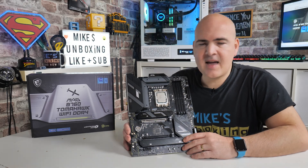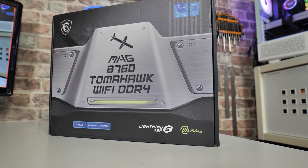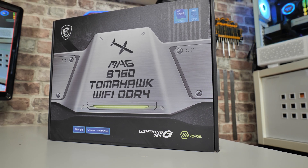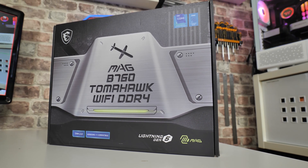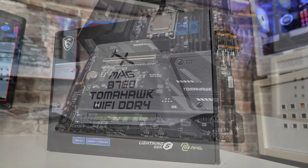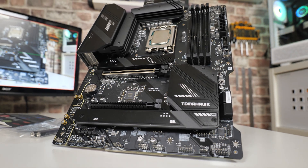So today we'll be taking a look at the MSI B760 Tomahawk Wi-Fi DDR4. There are a couple of versions of this board on the market — there's a DDR5 version, so if you do want to get involved with DDR5 and spend the extra money when building a new rig, that possibly will make sense. Weirdly, the DDR5 version does appear to be actually cheaper than the DDR4 version, especially here in the UK.